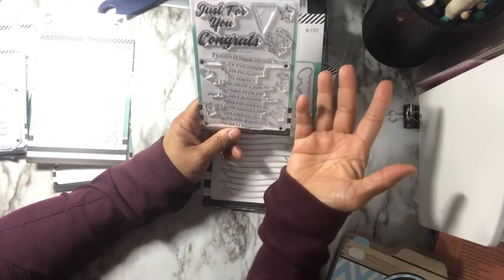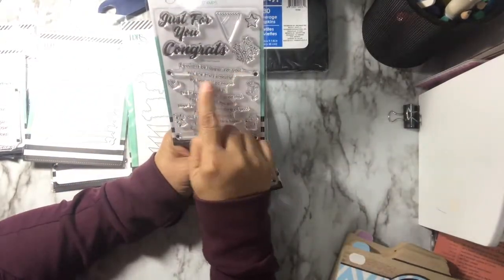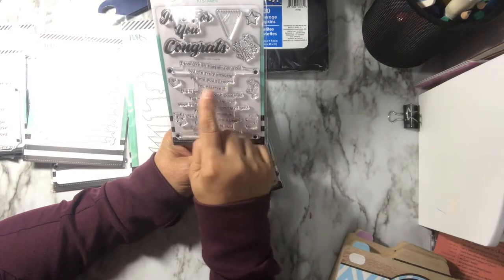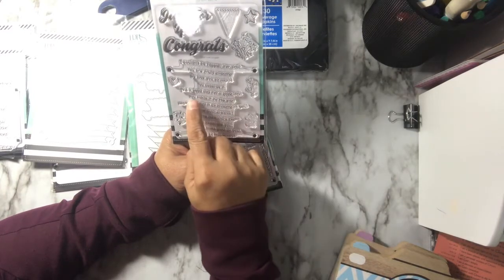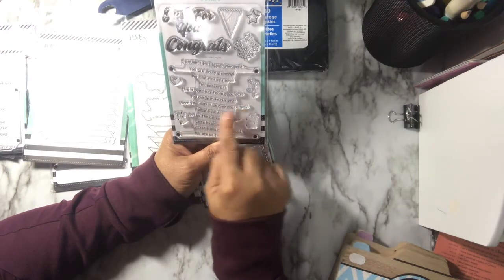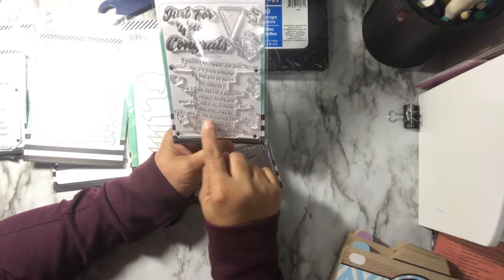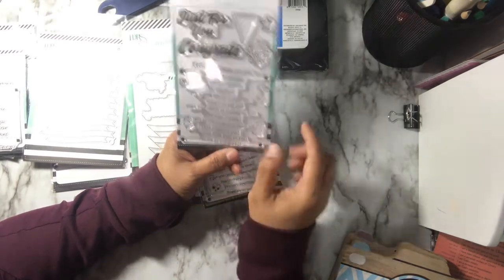And this one is about congratulations — while the sentiment stack was all about the birthday, this is congratulations. So it says: I couldn't be happier for you, you are truly amazing, we love you so much, you deserve it, it's a good day for a good day, you made it, hope your day is as amazing as you follow your dreams, and so the adventure begins, I celebrate you, success looks good on you, you are so thoughtful.